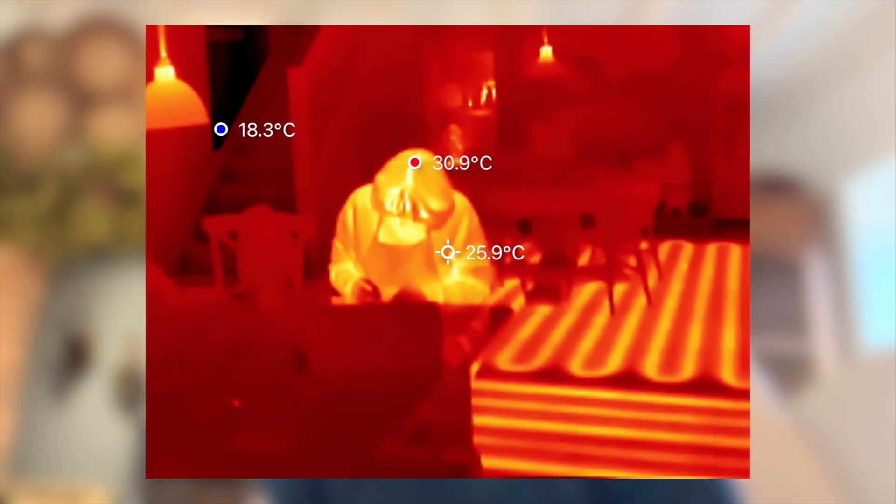Battery drain is also minimal because the camera draws so little power, and the app itself is really straightforward to use. You can take stills, record videos, adjust the temperature scale, and switch colour palettes all within seconds.